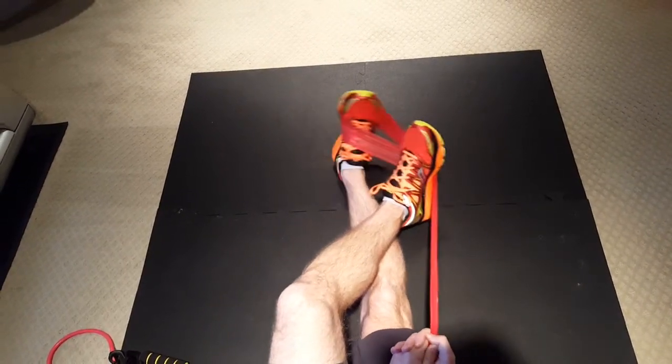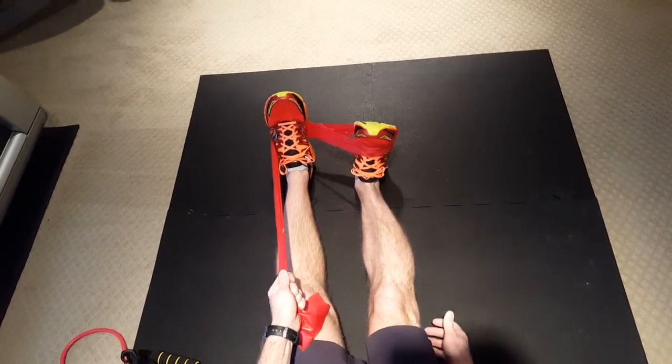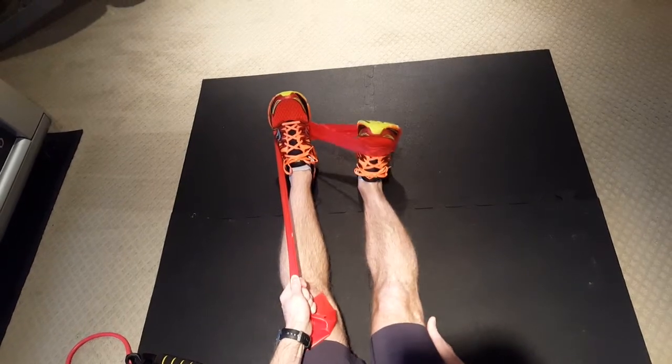And the last one is dorsiflexion — you pull up like this, 20 reps.